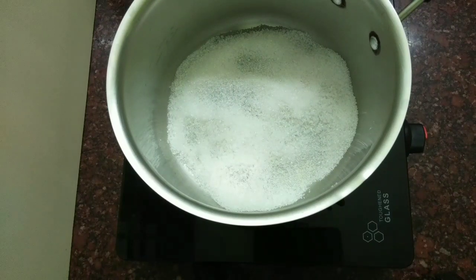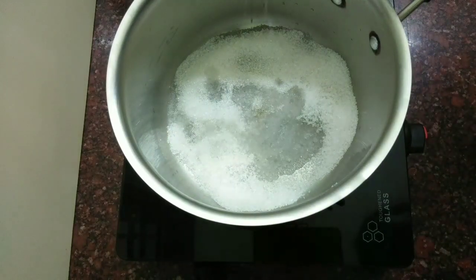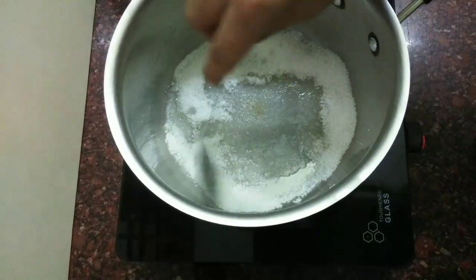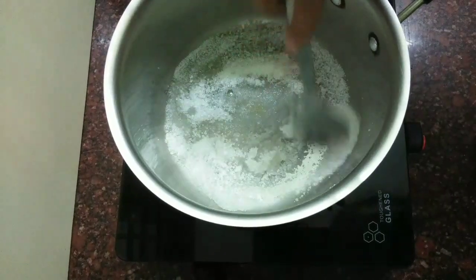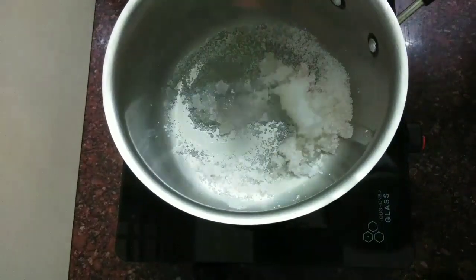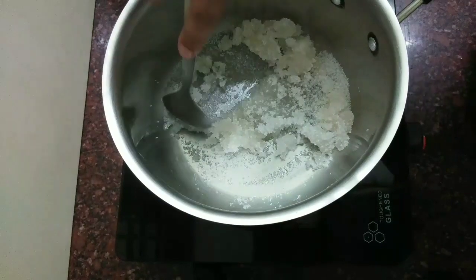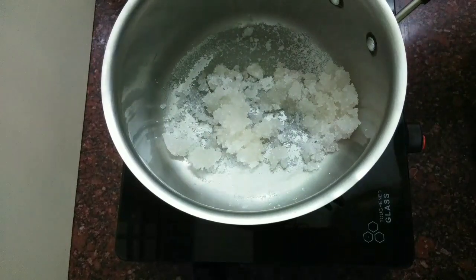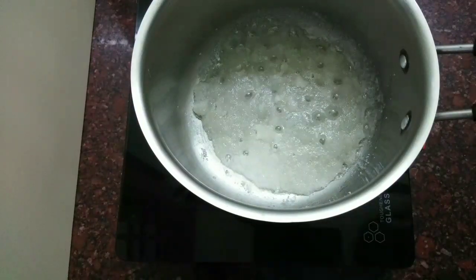I put a saucepan in a saucepan. I put 2 spoons in it. You can use this soke — mix it well. Add a little bit of a mix of the ingredients. The first step is to mix it well. Let's put the caramel in and see it.